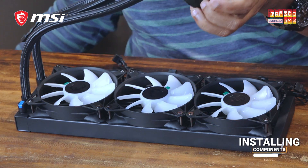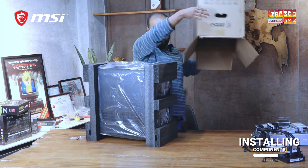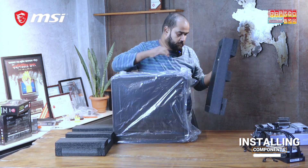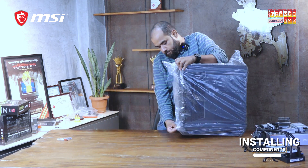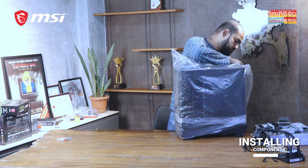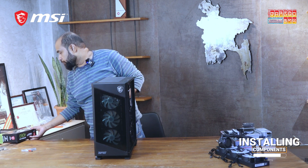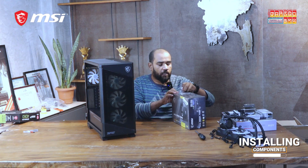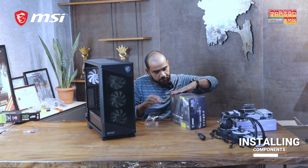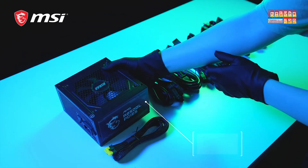Next up, we'll set up the casing. We'll mount the power supply, then we'll be moving on to the actual build itself. Let's connect the power supply cables.